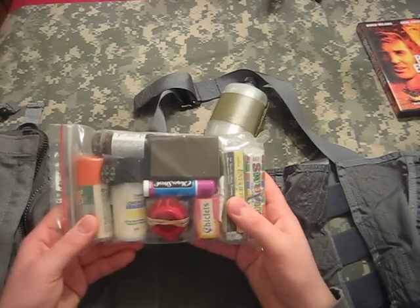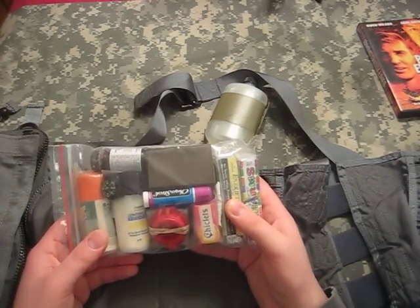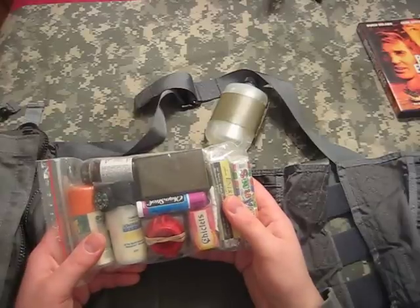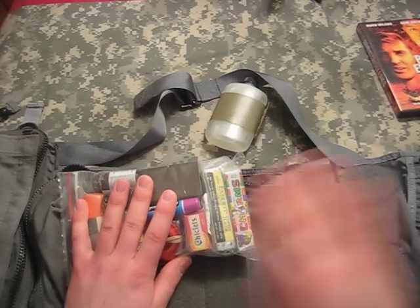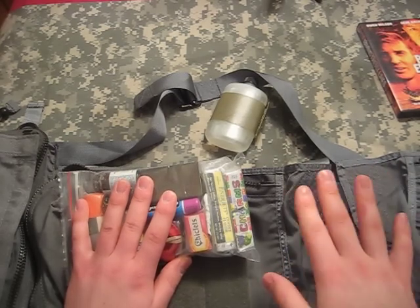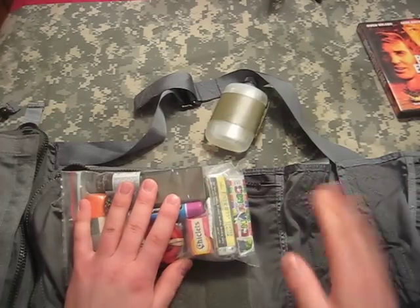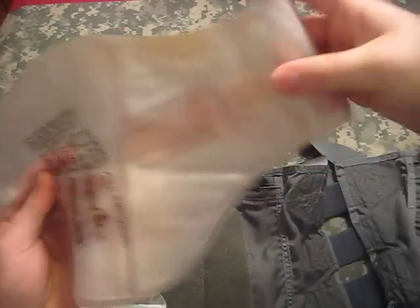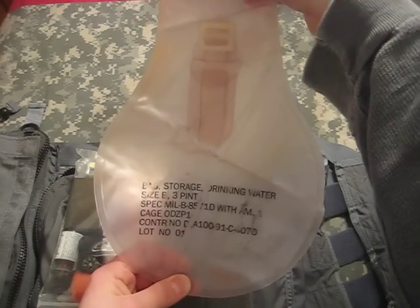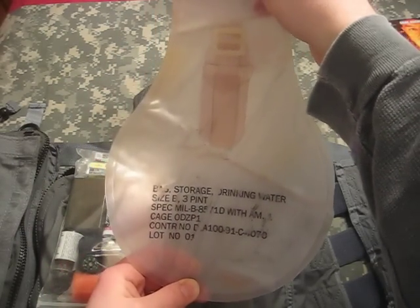This would normally be inside a green vinyl case — I'll show that in a separate video. For the way I carry the kit, I just use Ziploc bags. There are two sides to the kit; I've meshed them together by what would fit in the case, but rest assured there were two sides. There's also a flexible water container — this is a three-pint, just less than a quart — and you can use it with water purification tablets.